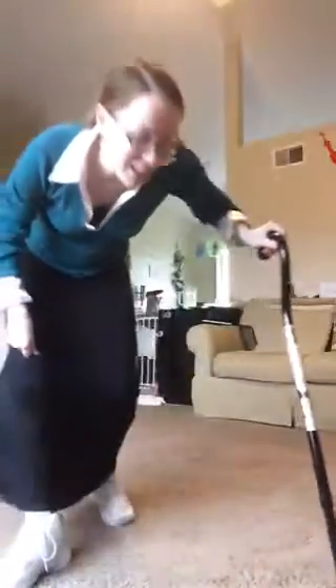Good morning everyone, it's Andrea and I am showing you disability modifications for the 21 Day Fix. Today we are doing the total body cardio fix and I'm going to show you what I have done for oblique crunches.